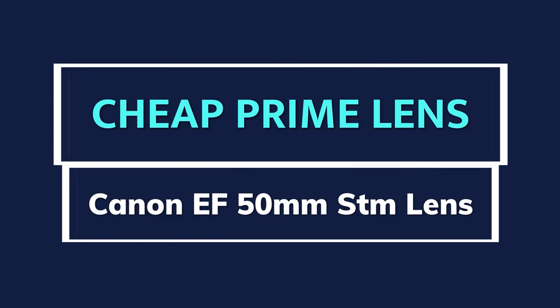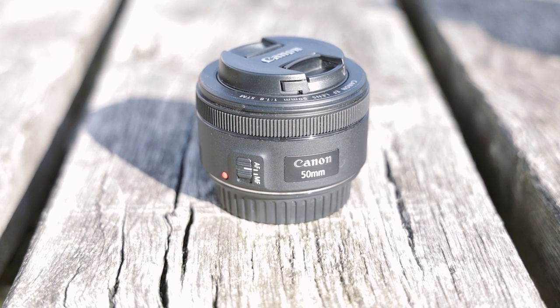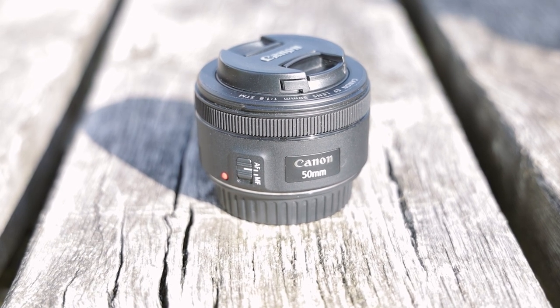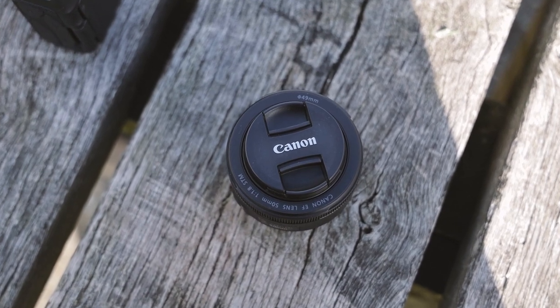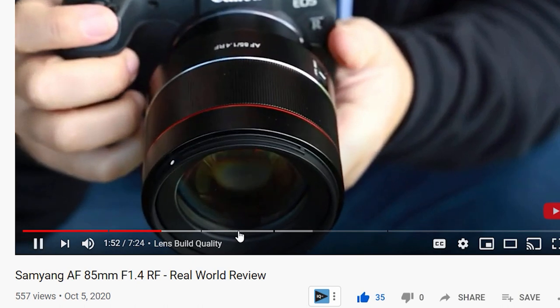If you don't already have this lens, you've got to get it. For the R5 it's pretty much the cheapest lens that you can get and it's great. Priced at around £100 or $120 it's an absolute steal. If you already have this lens you're probably not going to want to watch this part of the video, so you can skip to the next part by clicking on the video bar below.